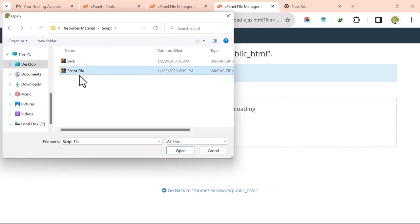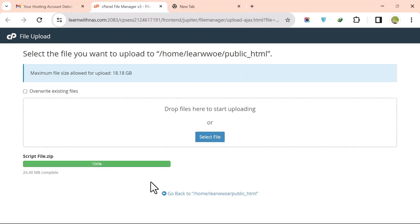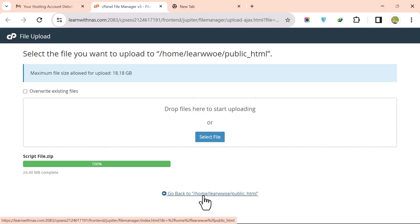Click Select File, choose the script you want to upload, and click Open. Once the upload is complete, click Go to Home.